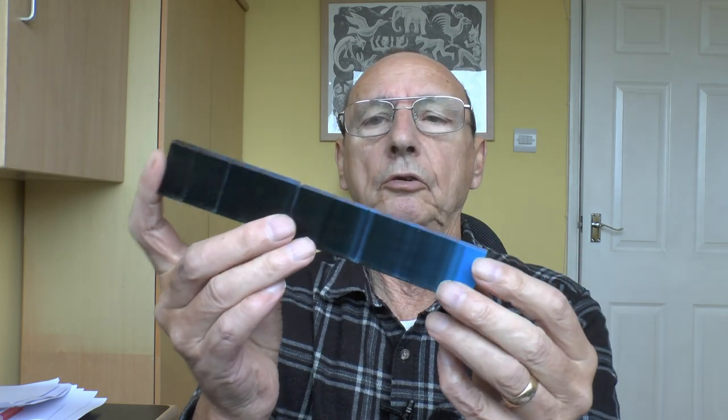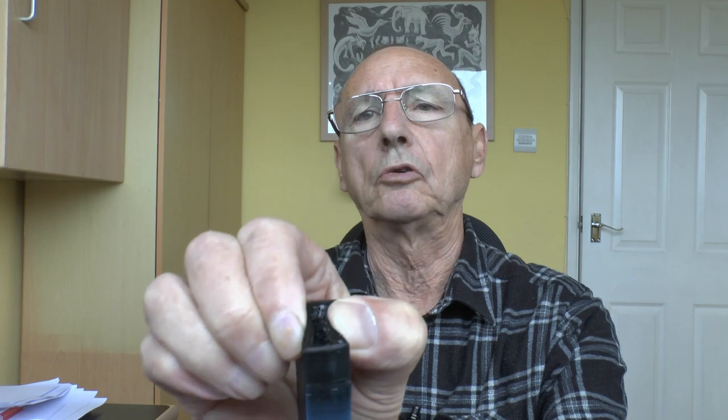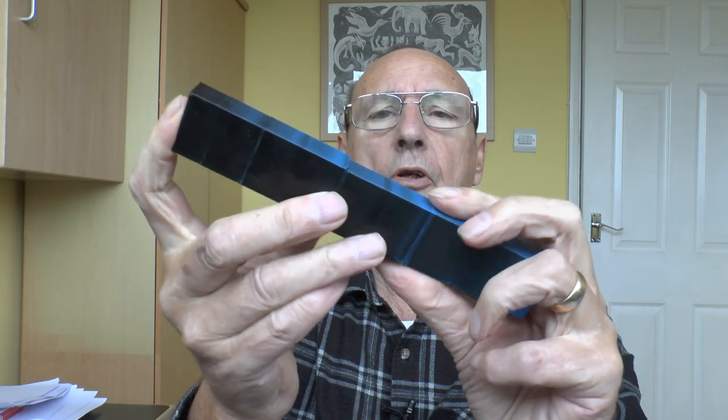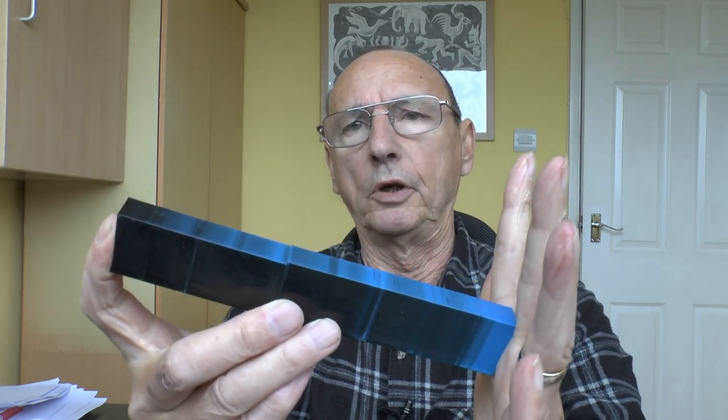It broke already. I've still got these bands — lots of weak points — it's just breaking in various places. It's still not very flexible; I can squidge it but I can't flex it too much because it just breaks at those weak points. The bands aren't in the same position as the previous one, so something weird is going on there.